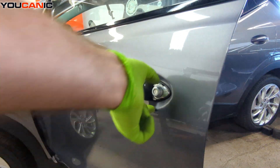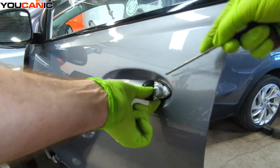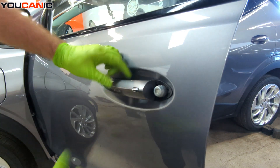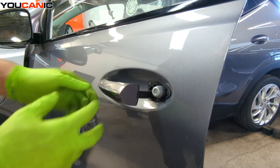Coming from this side, we're able to pull this little piece out. Once we pull that piece out, we can take our handle toward the back of the vehicle and then pull this out.